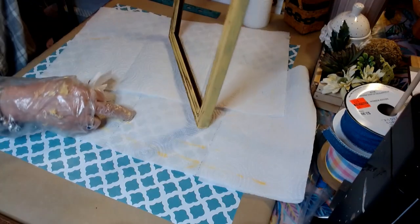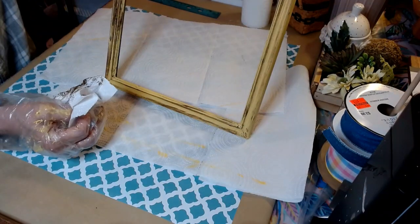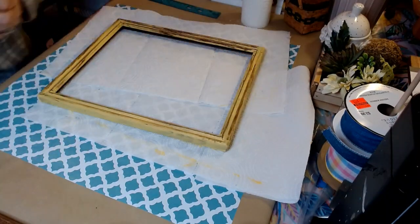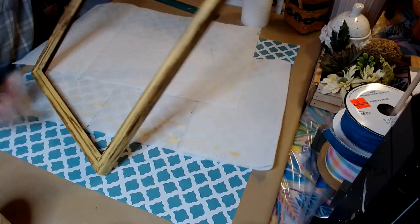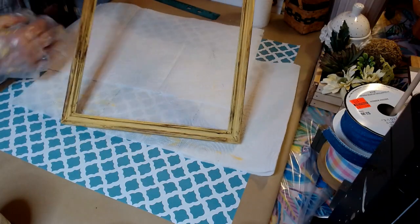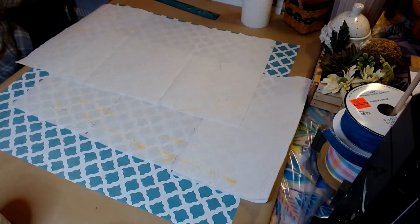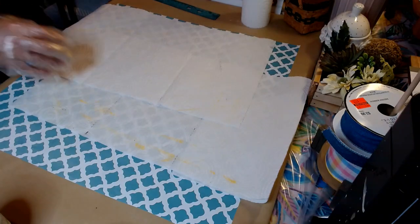I love that — I think it's gorgeous. I'm going to go ahead and do the sides. We have our 11 by 14 wood frame finished. Now what we're going to do is the mat. I'll set that frame aside to dry.